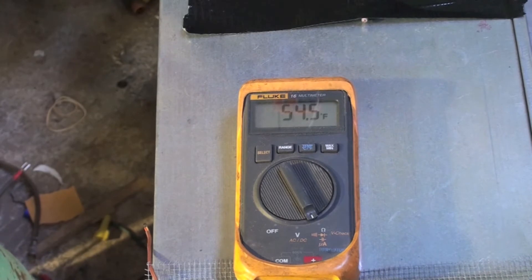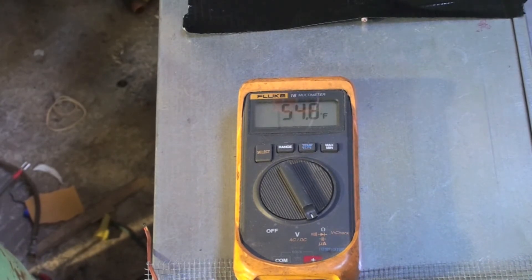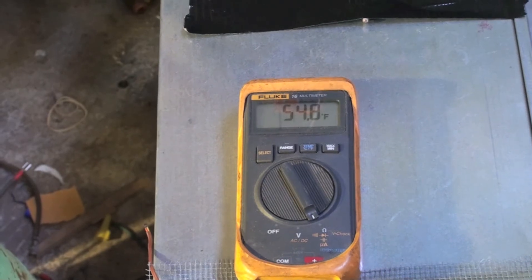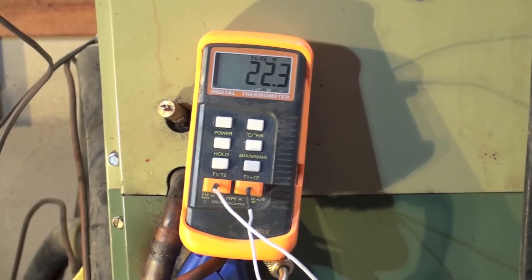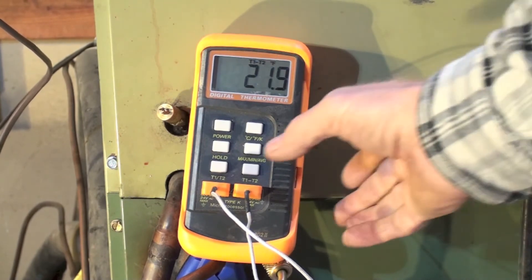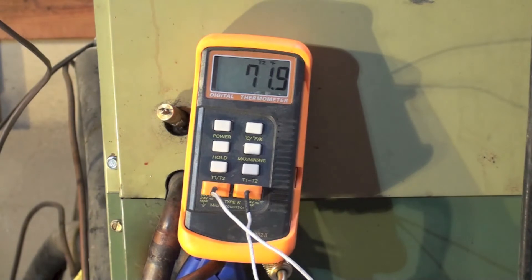Here we have an outdoor temperature of 54.5 degrees. Let's look at what the temperature split is — there's my temperature split right there. I've got 72 degrees return air and supply air at 94. That's with that 54.5 outdoor ambient, so it's a fairly high number. The duct temperature is low compared to gas furnaces, but it's pretty good for most heat pumps.